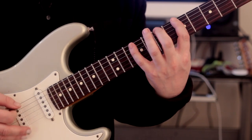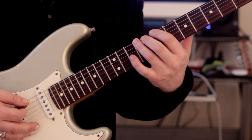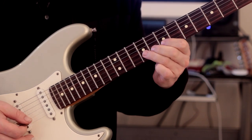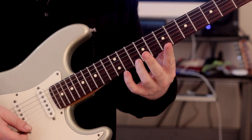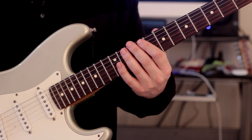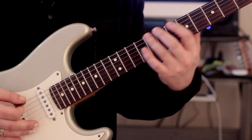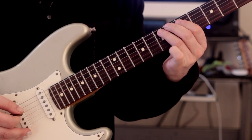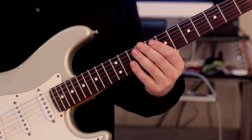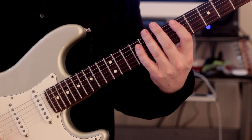Especially if we're doing three notes per string, if we create a motif and try to play it through the scale pattern - which works really well - we end up missing some notes out. We go straight from here to straight here, so we've missed out a portion of the scale. In order to solve that problem, we're going to rearrange it. Let me show you exactly what we're going to do.